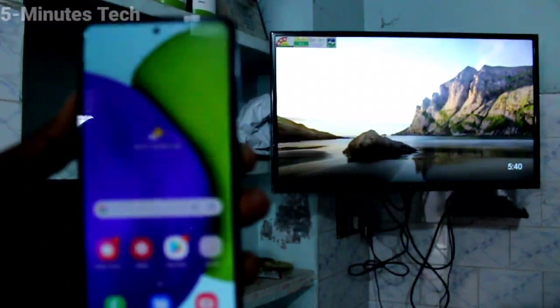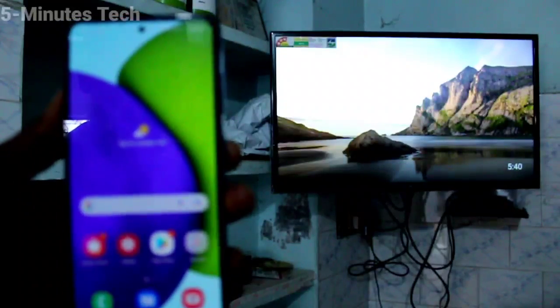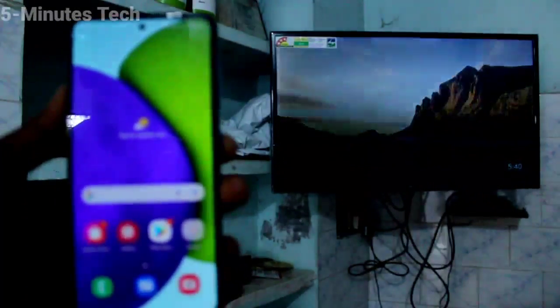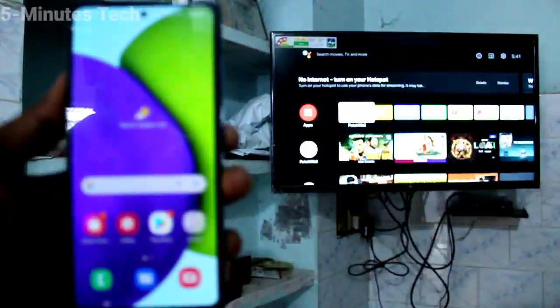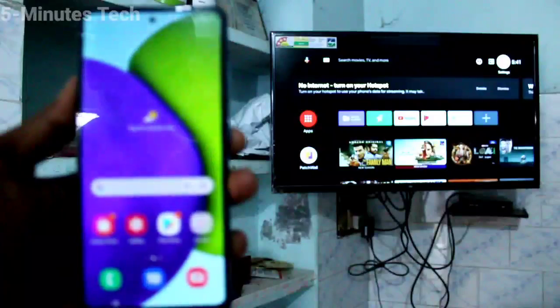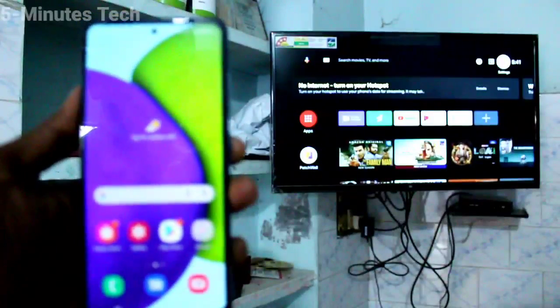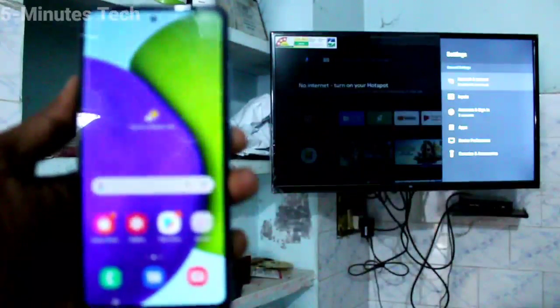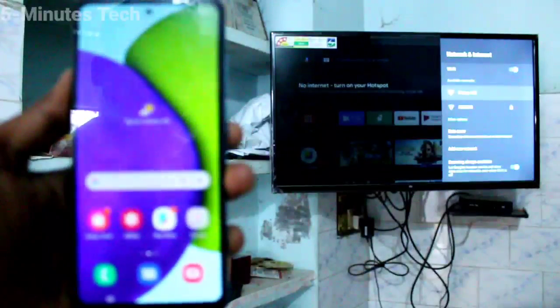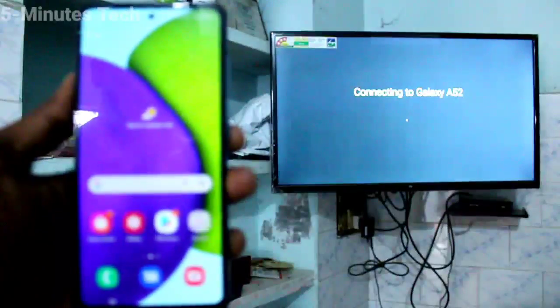Here I have a Mi4A Pro TV. Go to the TV, select Settings, then click on Network and Internet. Turn on Wi-Fi and click on the signal you receive from your hotspot. It is now connected successfully.